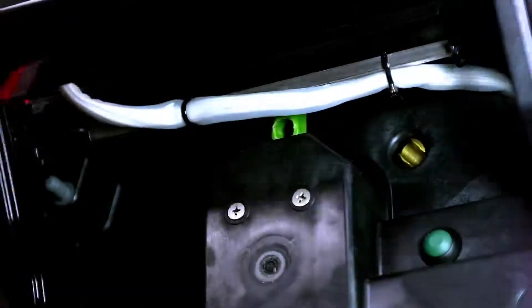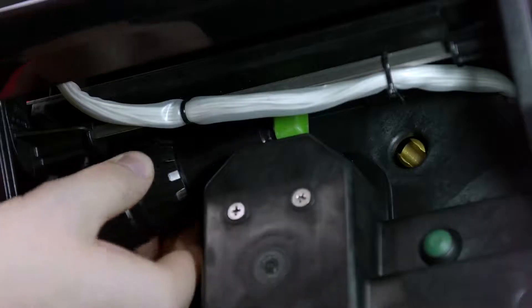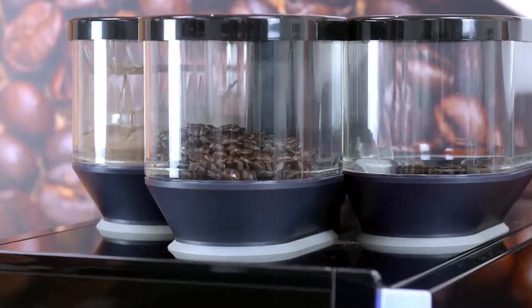Then you will need to lift the screen, pop the end of the tool back into the green socket and turn to the right. That will then lock the hoppers into place and the beans will flow freely.